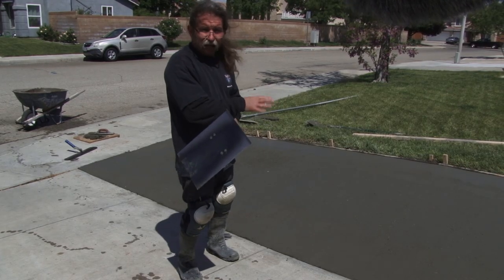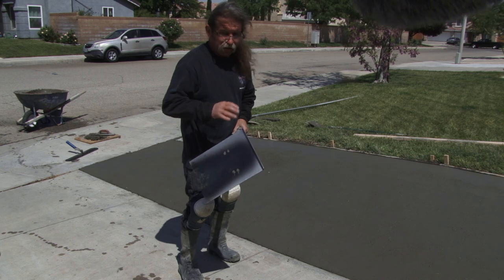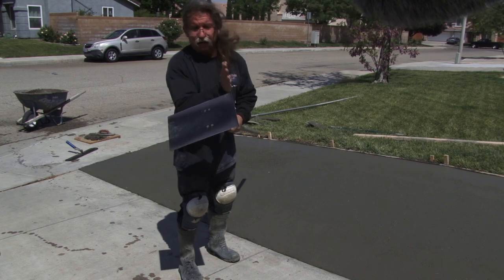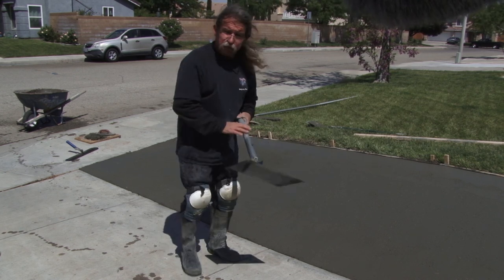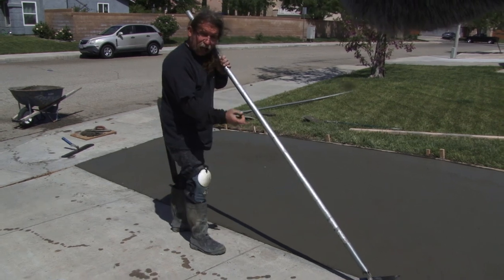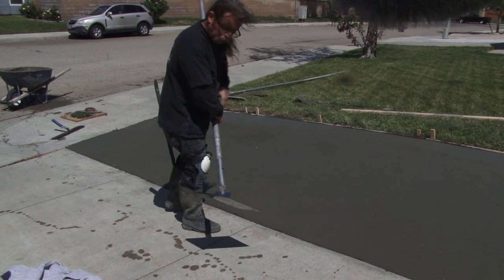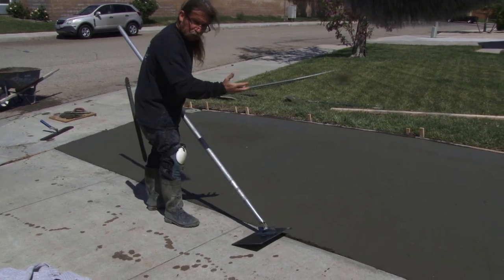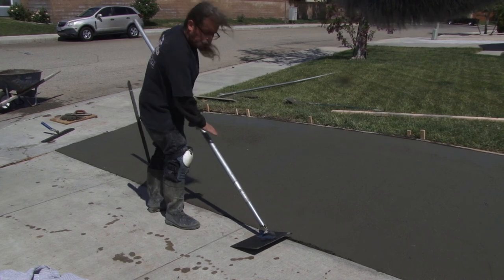Now that the mud's been rodded off, floated, sealed up, and the edges floated with a hand float, it's time to put an edge on it. This is an edger tool — it has a little curl on it, and they come in different radiuses. This is a half-inch radius, by 10 or 12 inches. We first run it backwards to break the material up, expose the existing curl, and clean the existing concrete — all in one deal. Then we flip it over and just gently let the tool rest on the concrete.